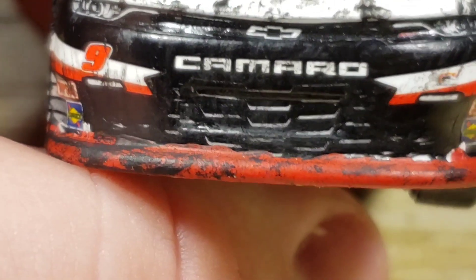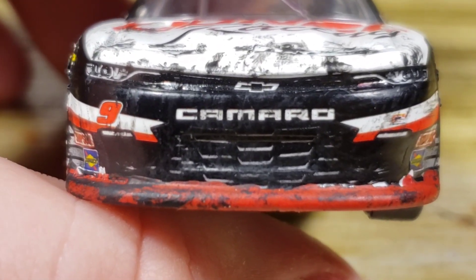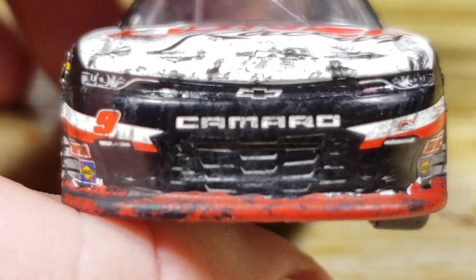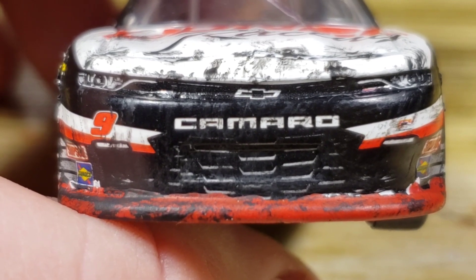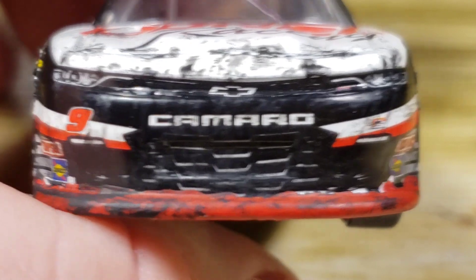Moving on to the front, I tried to create a little bit of splitter damage and all that stuff, because he wrecked this car like three or four times — he spun out so many times, hit the wall a few times, hit other people a few times. So this car in general was just very damaged and very hard to repeat on the 1:64 scale diecast. But I got it done and I'm not too ashamed of it.